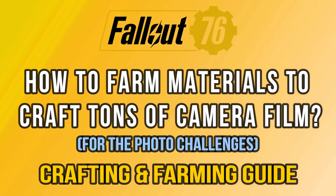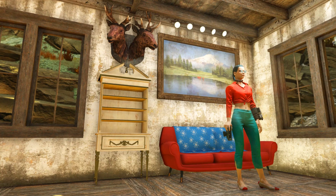Have you noticed how the daily and weekly challenges are quite different since the bucket list came out? So now with the new camera system, Batanza has been making a lot of challenges that are about taking pictures of certain things or objects, animals, creatures and so on, which means you need a lot of camera film to actually take photos and complete the challenges. But that's not so easy, especially when you don't have all the required materials.